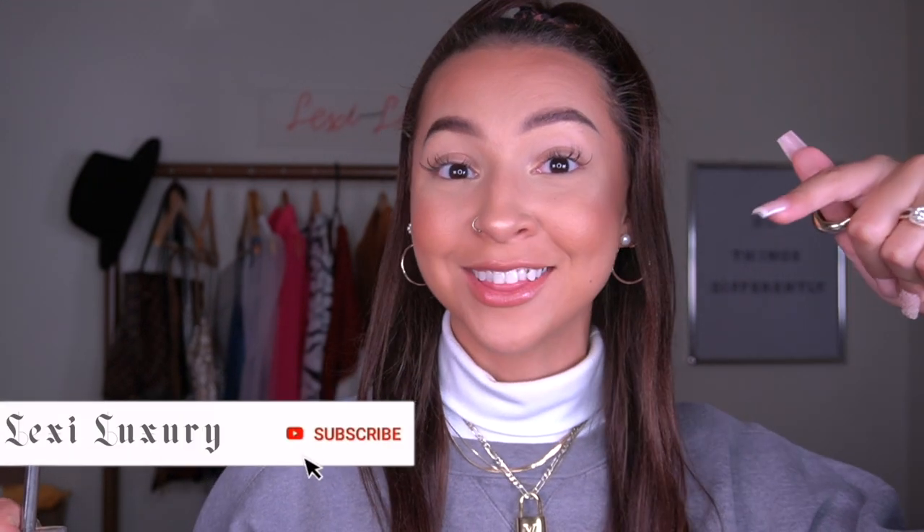Hi babes, Lexi Luxury here — how the hell are you? Welcome or welcome back to my channel. Here on my channel we do things like fashion, beauty, hair, lifestyle, self-help tips — pretty much whatever. If you like any of those things make sure you click that subscribe button. We have new videos every Sunday and Thursday at 1 p.m. Eastern time.